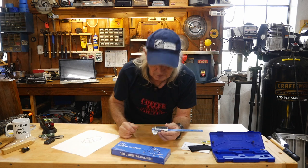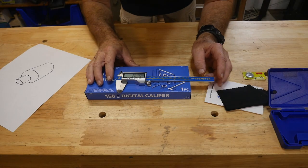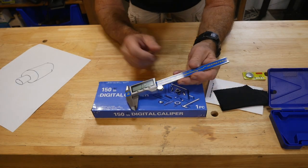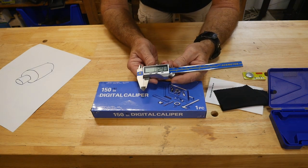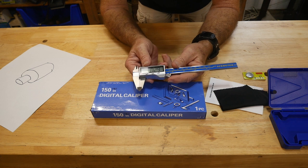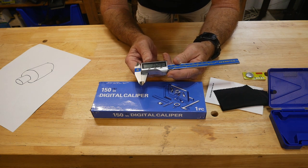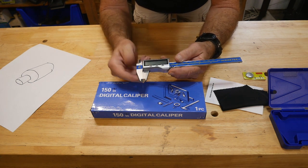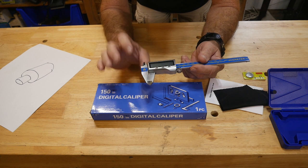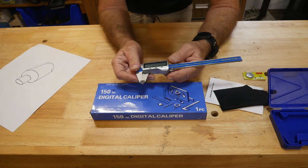Let's get close up so you can see this tool. This is a good caliper - it's a nice one. If you have an old digital, you might want to upgrade to something better. It has the on/off switch, and it's a very positive feel to the switch compared to my old one.